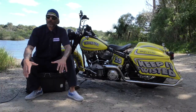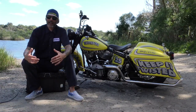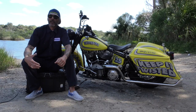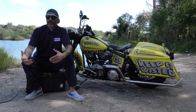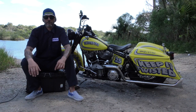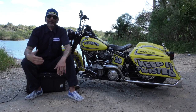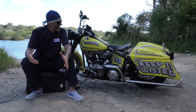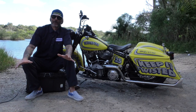You guys know every year we do a sweepstakes bike, and we're so lucky and proud to be able to do something and give back to the people that have helped make Twisted Tea what it is at bike rallies and beyond. So this year we've come up with a bike and it's unlike any other bike that we've done before.